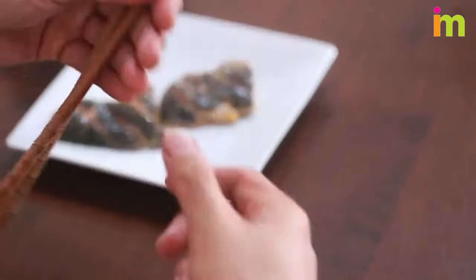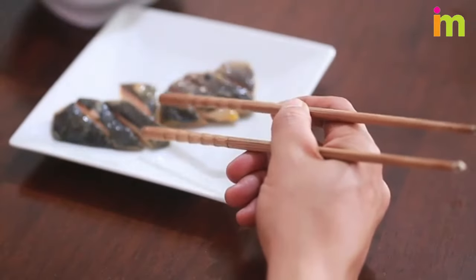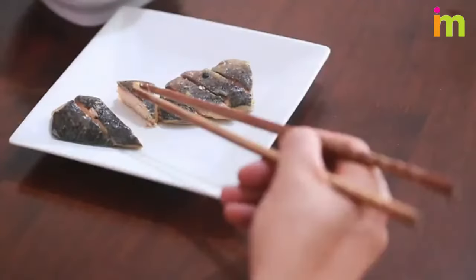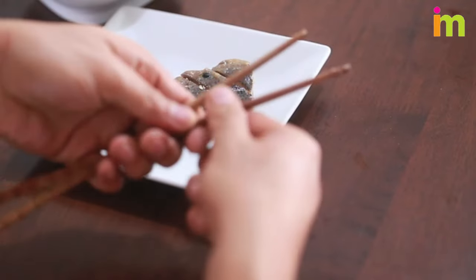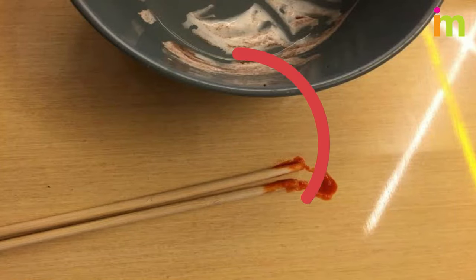Pick up shared food with the thicker end of your chopsticks. Lay your chopsticks horizontally in front of your plate or bowl to avoid pointing them at other diners. Avoid placing them directly on the table, which might get the table a bit messy.